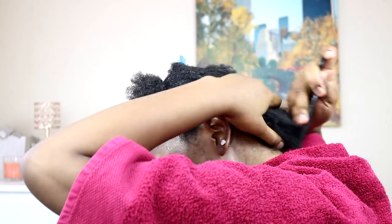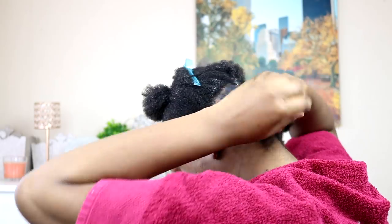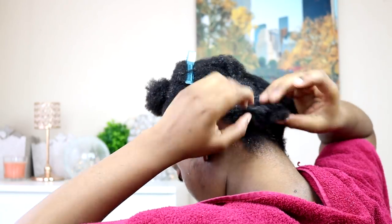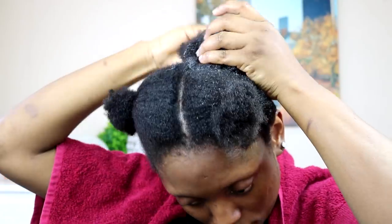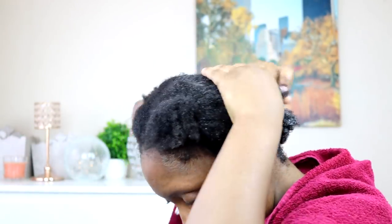Then I'll apply a little bit of castor oil, and then I'm gonna take a little section at the back and start applying my gel. I'm starting with the Eco Styler gel — I apply the gel, comb my hair, and then brush it through. Then I'll section another part of my hair and apply it like that, because I want the gel to get to every part of my hair. As I apply it I comb it through and brush it.